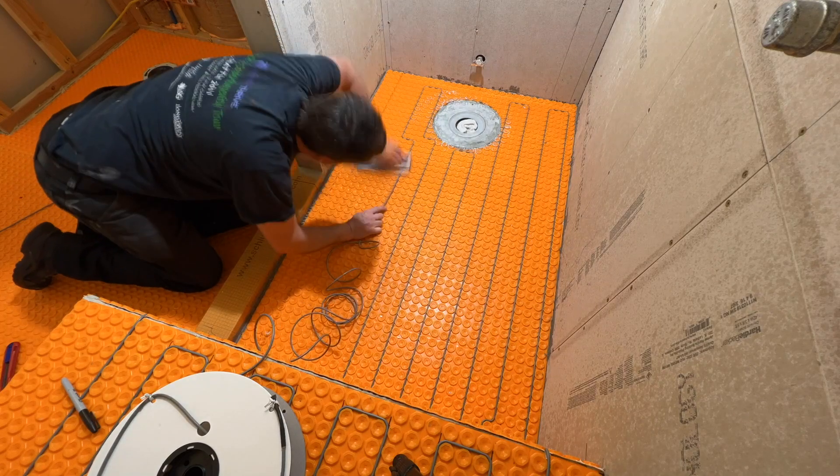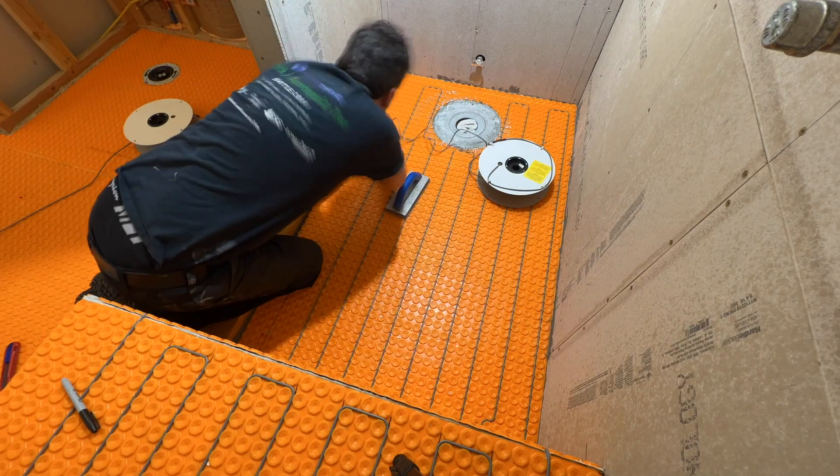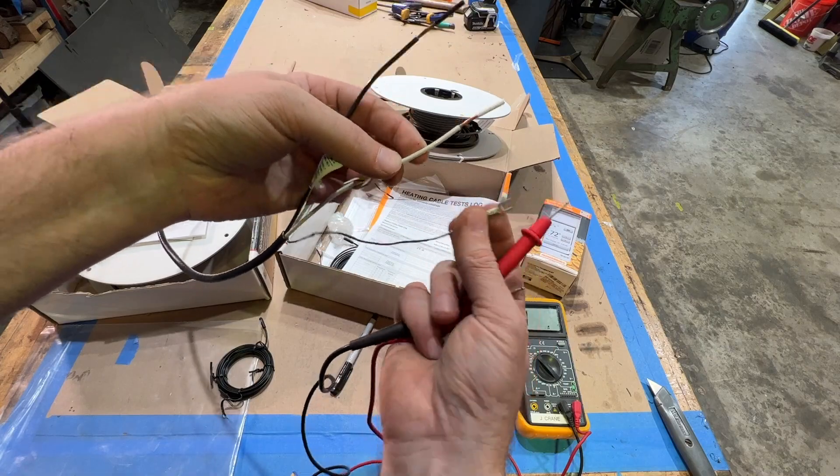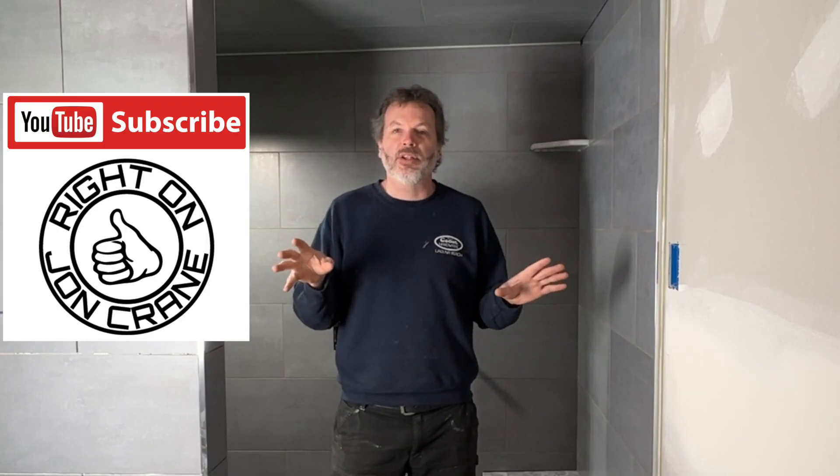John Crane here — this is part three of the shower build series. If you haven't watched part one and part two, you're going to want to go watch those. I put down the uncoupling membrane and installed the DietarHeat heating cable, showing how to set up the thermostat — the whole nine yards. Go back and watch those.